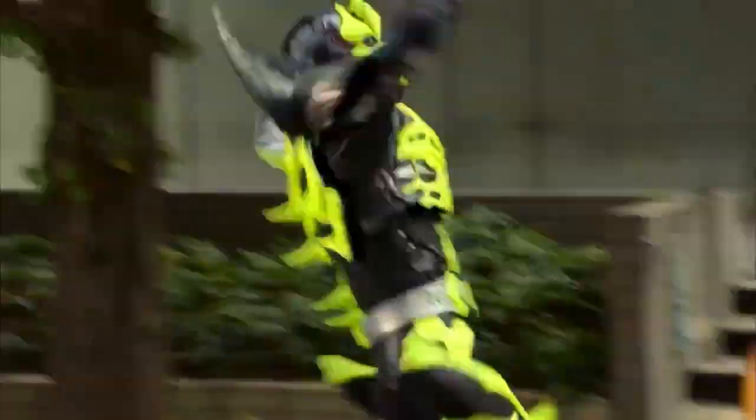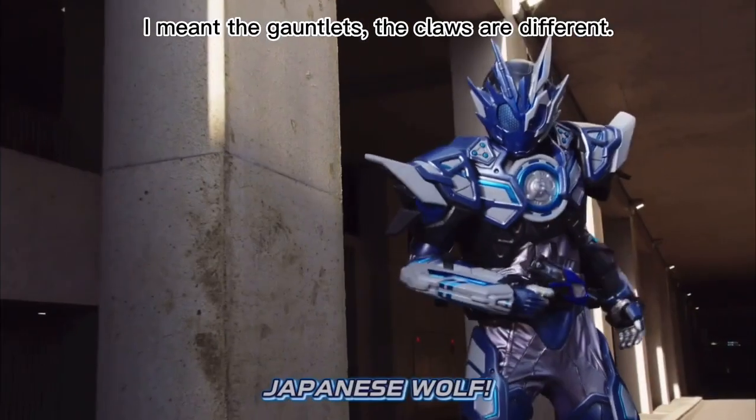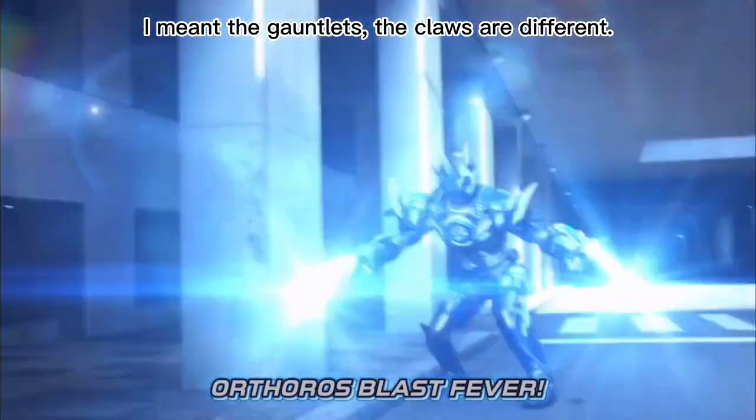Unlike the others, Valkyrie will only have one reused Kamen Rider form: Kamen Rider Valkyrie Justice Servo, which is a retool of her Lightning Hornet suit with the claws retooled from Otharo's Vulcan and a new helmet.